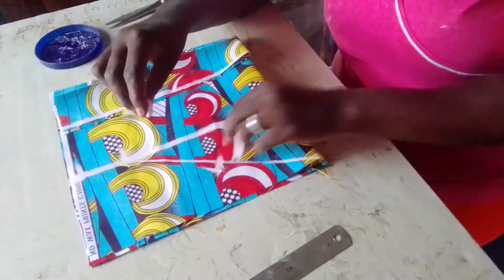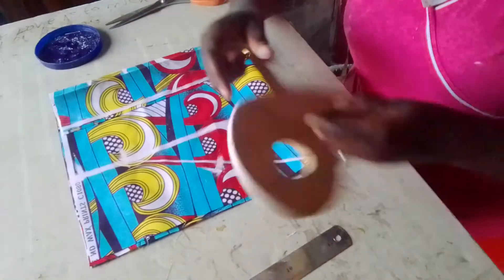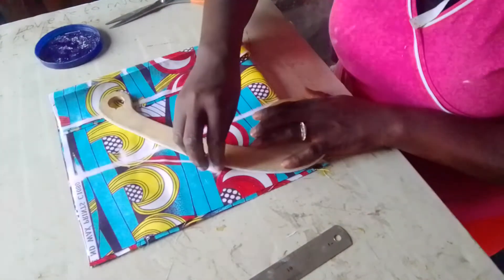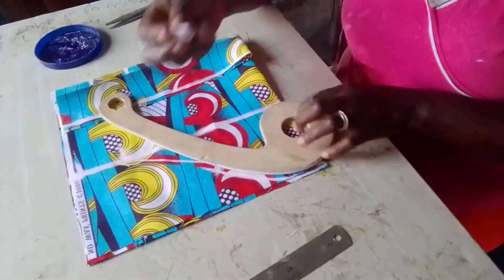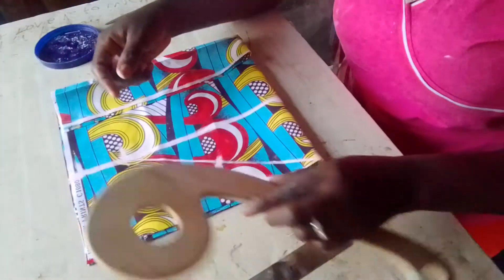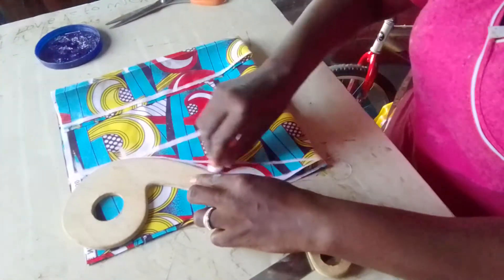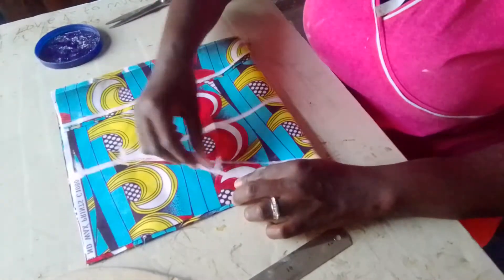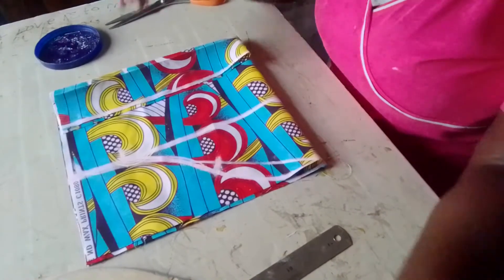I go up by half an inch and I use my French curve. Use the French curve for any curving work. I use my French curve and curve it like this. If you know you can use your hand to do that — no problem. Then I use my hand to curve it like this. On the other side, I use my French curve. It's very, very easy to make.